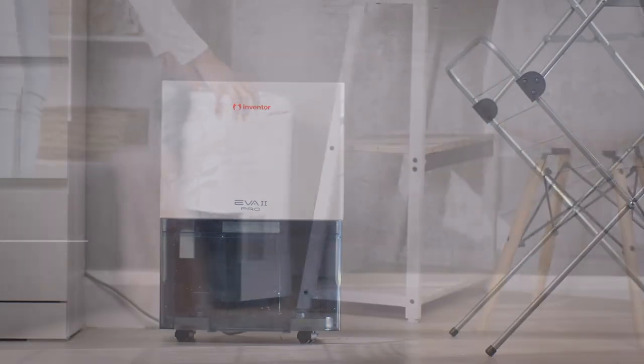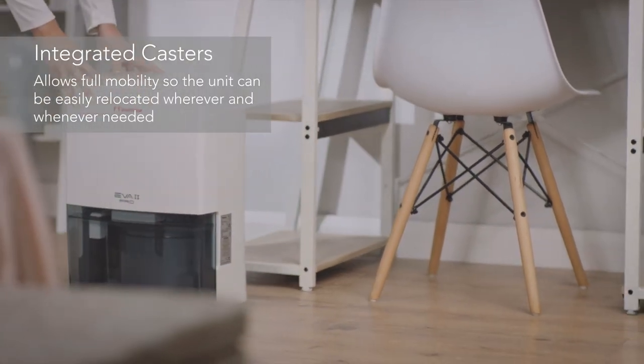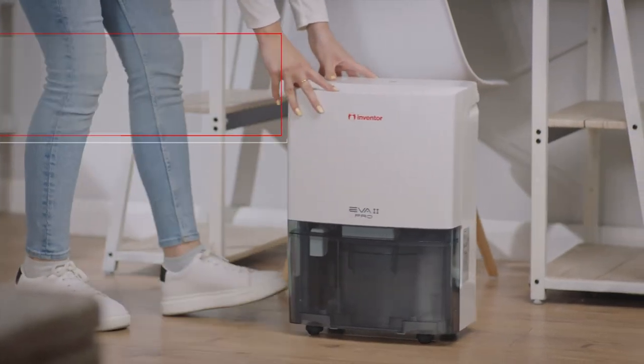For optimal results, the dehumidifier sits on four integrated castors that swivel so you can move it around the house and easily relocate the unit without having to lift or carry it.